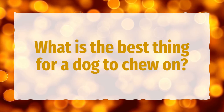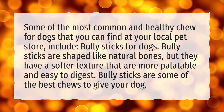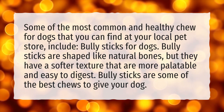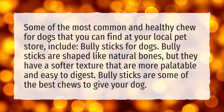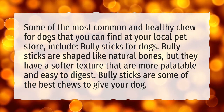What is the best thing for a dog to chew on? Some of the most common and healthy chews for dogs that you can find at your local pet store include bully sticks. Bully sticks are shaped like natural bones, but they have a softer texture that is more palatable and easy to digest. Bully sticks are some of the best chews to give your dog.